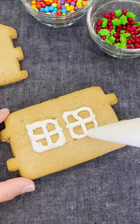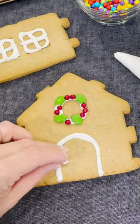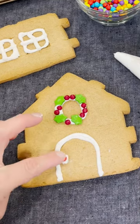Pre-decorate your pieces before assembly. For best results, place candies on the icing while it's still wet so that they stick.